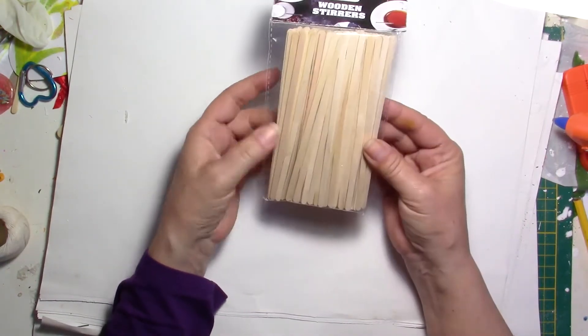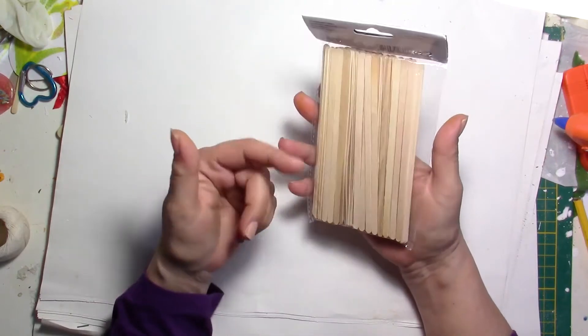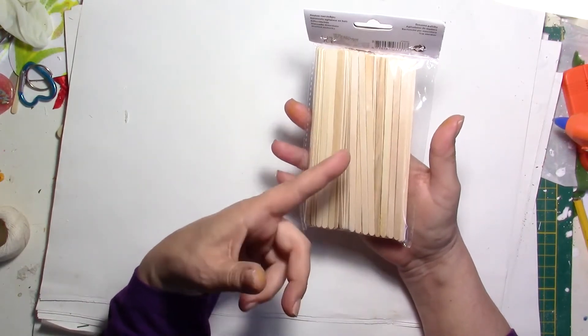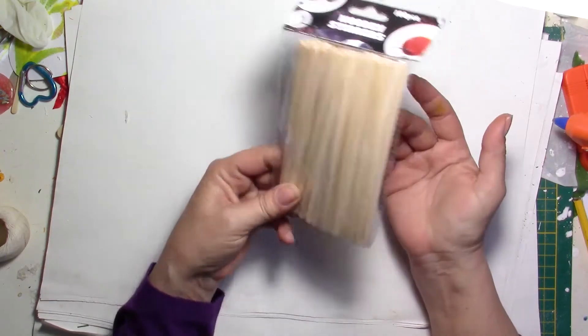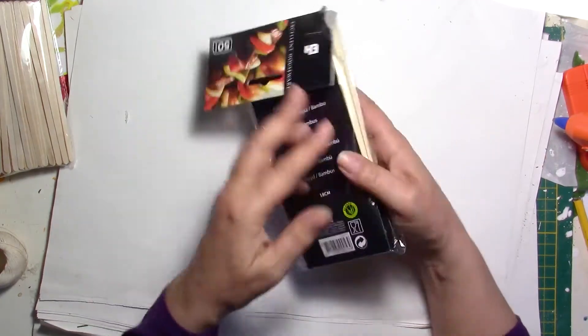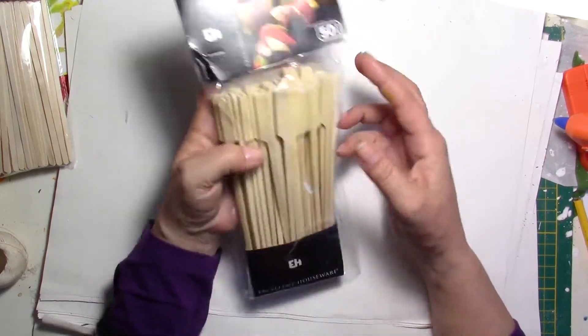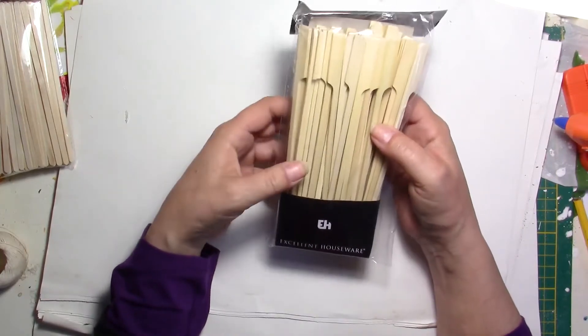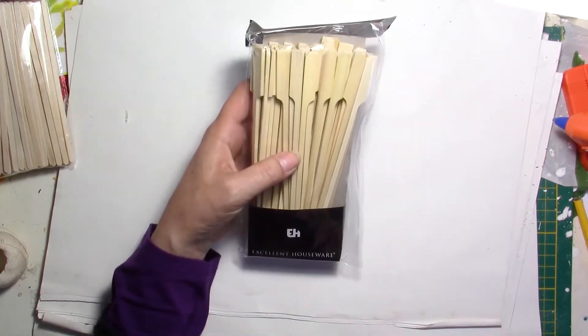I have also bought these wooden skewers. They're very thin and I don't find these very often, so I thought they could be nice to use maybe with resin or for embellishments. I've also taken these — they're a bit larger, they're supposed to be cocktail sticks, but I thought they were also very good for resin and all kinds of decorations, maybe for summer.